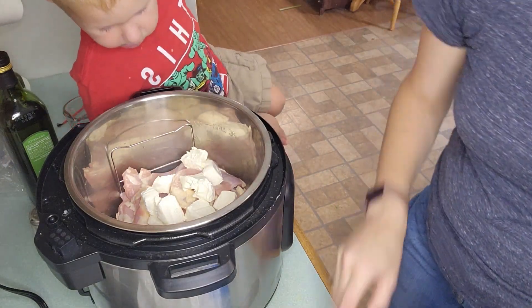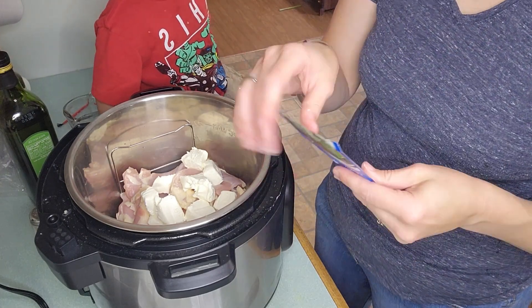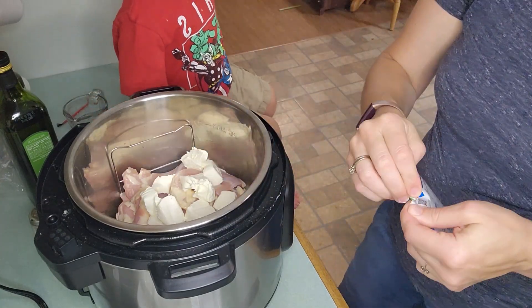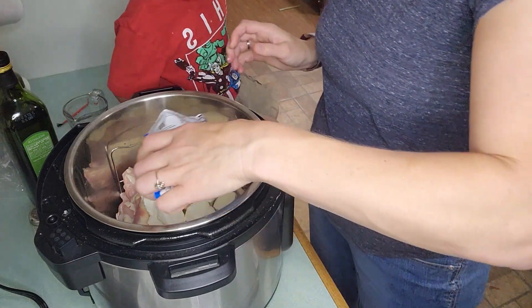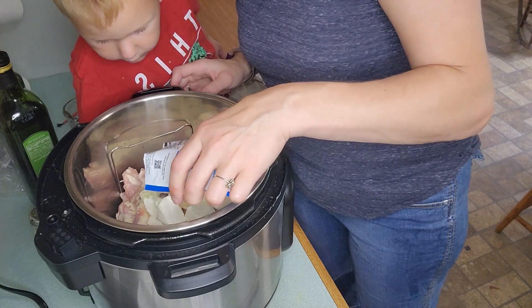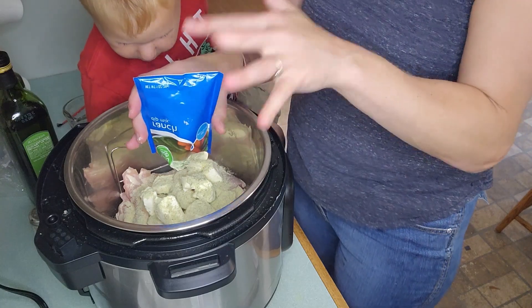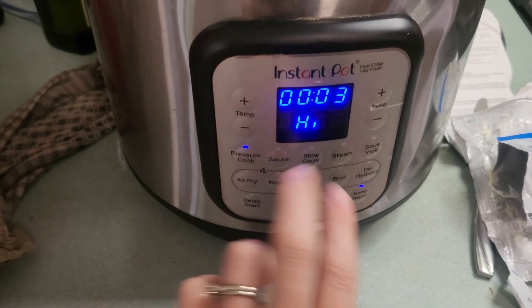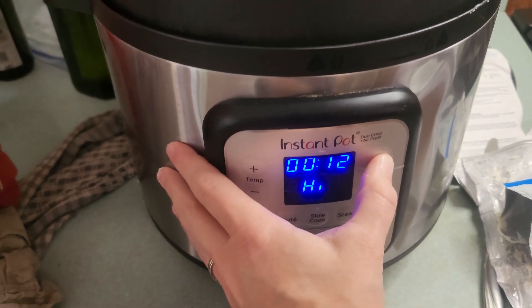This is not a clean keto recipe — this is definitely dirty keto. It has maltodextrin in it, but you're going to take a ranch seasoning packet and sprinkle it over the top of the chicken. Make sure you get it all in there. Then you're going to put the lid on with the vent closed, go to pressure cook, and cook it for 20 minutes.